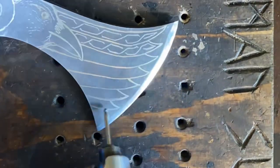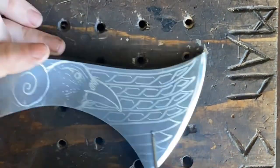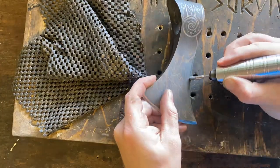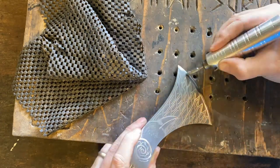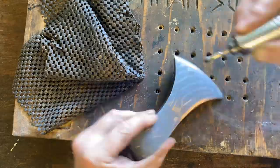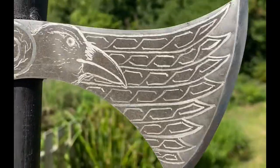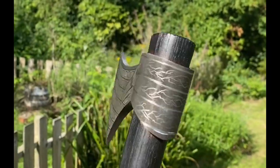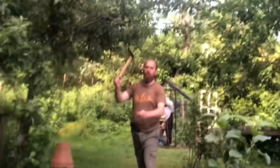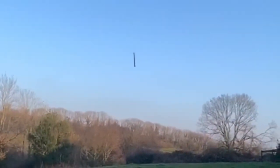I'll then go back over the lines and add details. Details are usually freehanded on. Then give it a little bit of polishing and we're good to go. These really are beautiful axes — I always love working on these. Really accurate and really nice to throw.